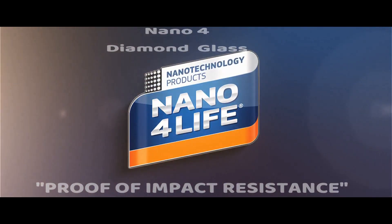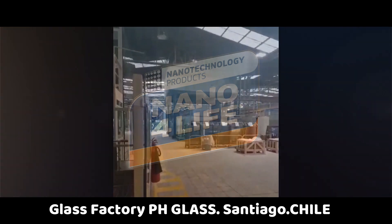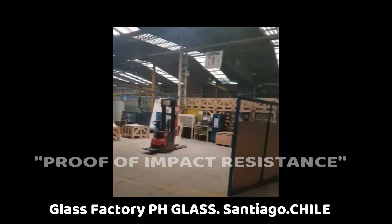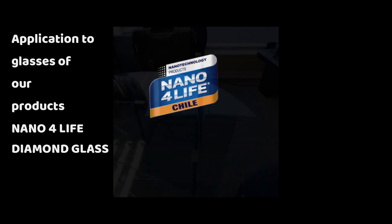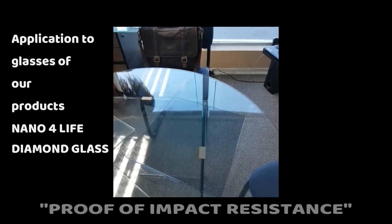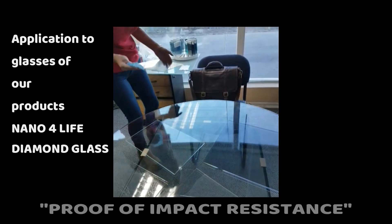In the glass factory, we package glass and make it improved and resistant to impact. We will apply our product nano for light diamond glass in different glasses with different types of thickness.